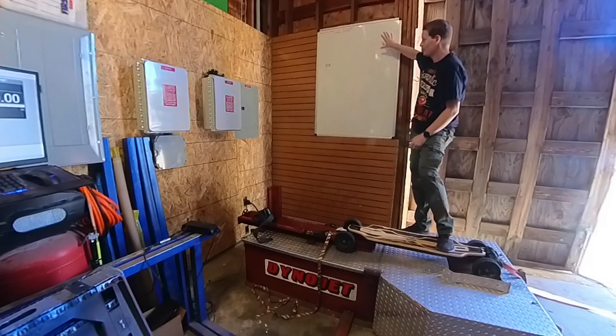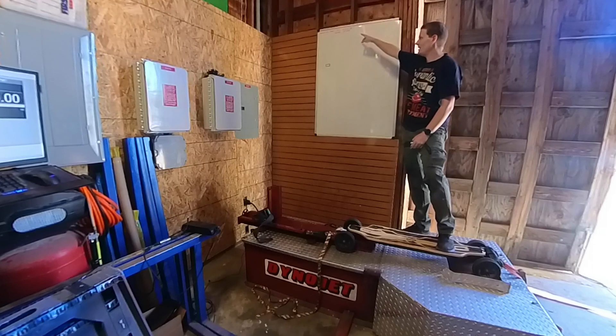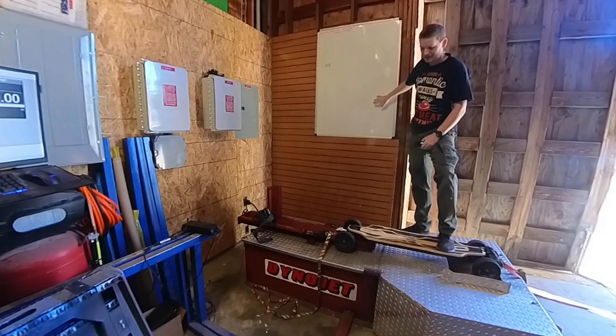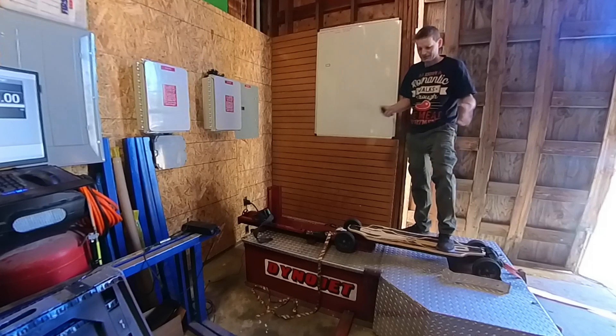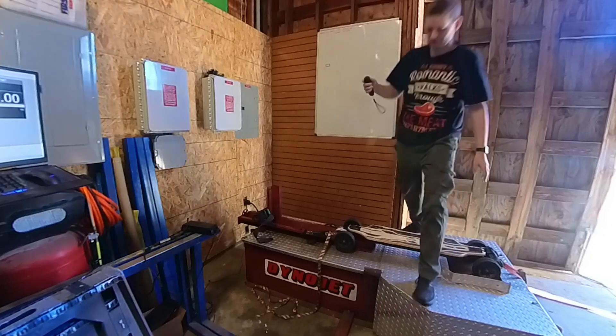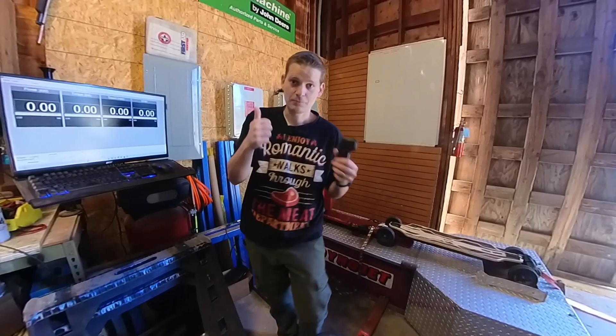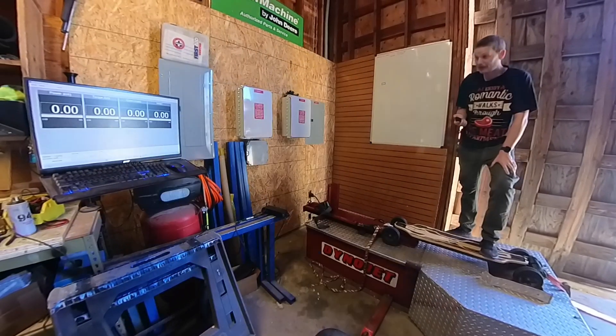When I'm done I'm going to throw the results on my whiteboard up here. I've only officially done one test on an electric bike so far, so I'll add another category and keep track of every single electric skateboard I test and what the power actually is. All right, now we're tracking everything — please don't fly off.